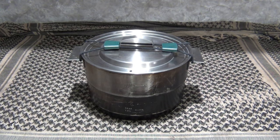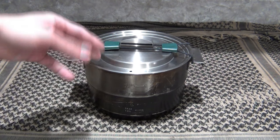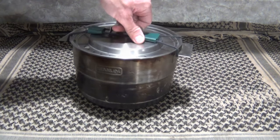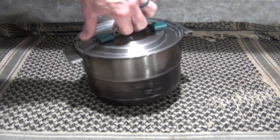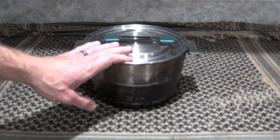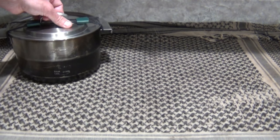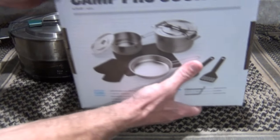Hello, good afternoon everybody, welcome back — Jujitsu 2000 here. Today I have an interesting video for you. As you can see, I have the Stanley Adventure Base Camp Cook Set sitting here. If you haven't seen my video review on that set, please check the description box below. In this video today, Stanley has raised the bar by releasing their new set: the Stanley Camp Pro Cook Set.